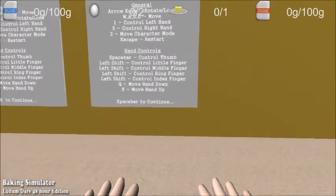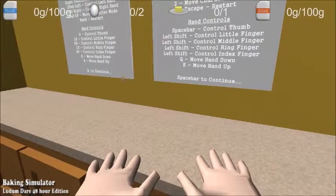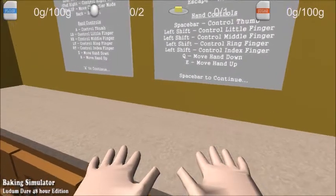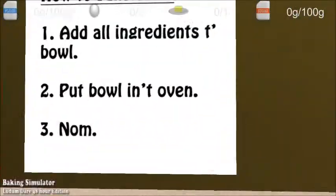Left shift, control, middle finger — left shift, control, middle — what? Control, middle finger. What? Q — move hand down. A — move hand up. Oh my. Alright. Maybe we have to be at a surface where we can do that.